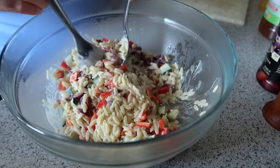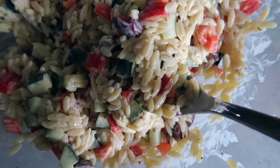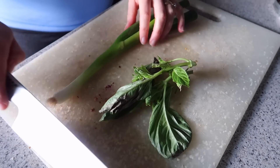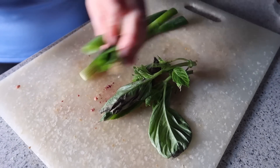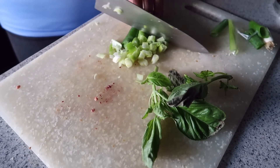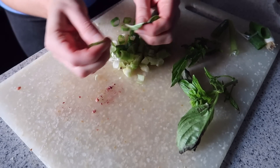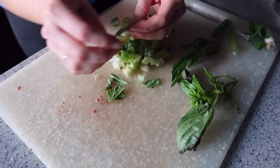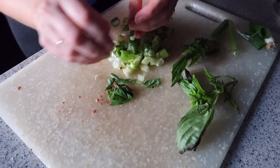I love adding the orzo when it's still warm because it absorbs the dressing so much better — it drinks it up and every single bite tastes incredible. To take this salad to the next level, I'm adding some chopped scallions or green onions and some fresh basil. A trick with basil: I just tear it instead of cutting it, because basil can get black marks when cut — it's very delicate. That's what the Italians do.